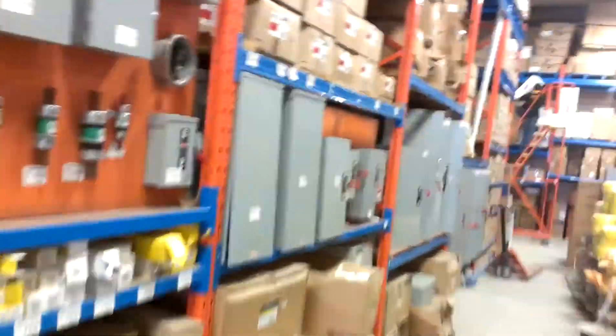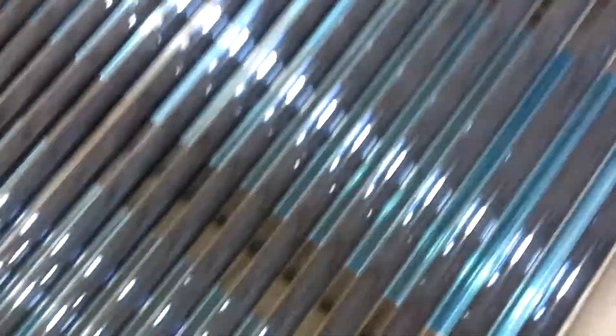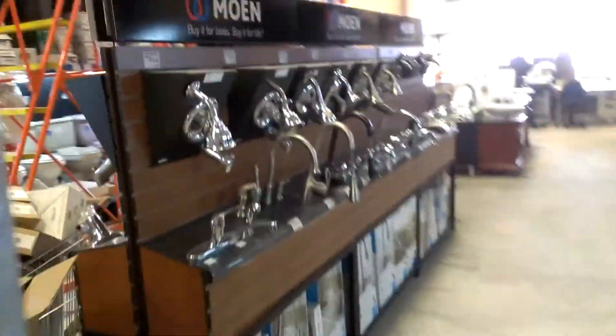This aisle has transformers, and electrical disconnects — they call them safety boxes. Big generators. And there's a big solar water heater — I've seen those on roofs before.